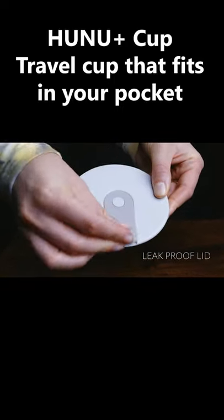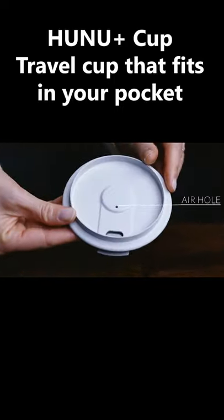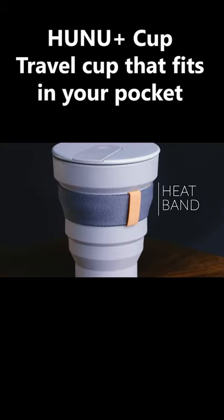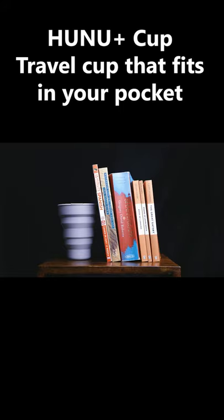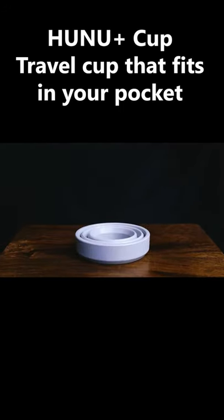Our new and improved leak-proof lid features a built-in plug and hidden air hole to make drinking easy. Our heat band is still there for those hot drinks, and we designed the Hunu Plus to be strong and sturdy when open, but made sure that it's easy to collapse when it needs to.